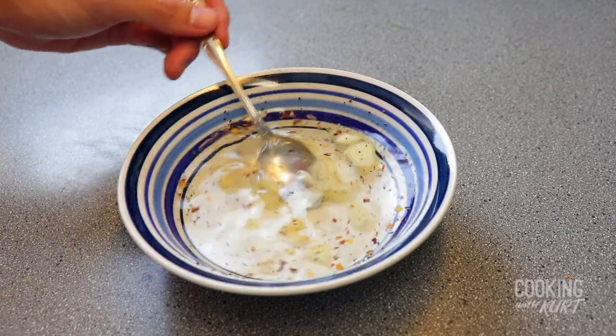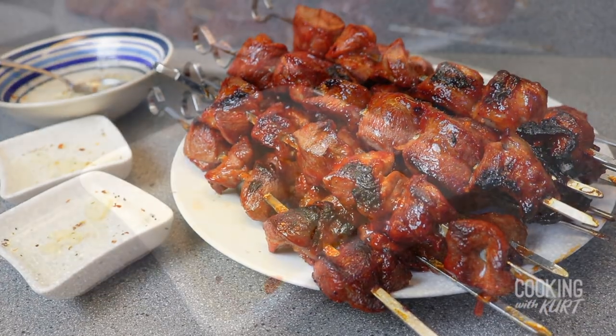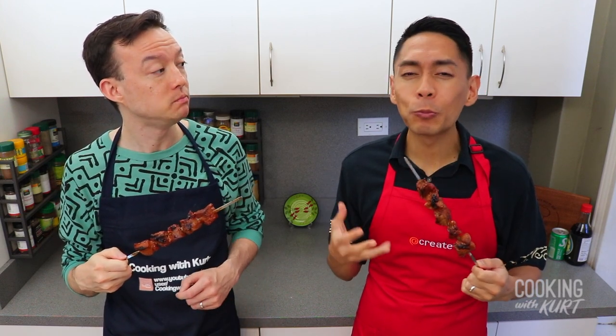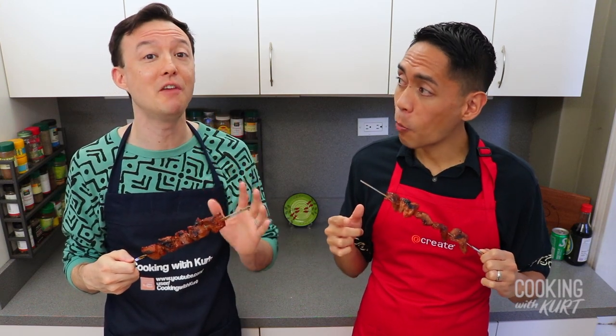And there it is — barbecue pork skewers with a vinegar chili garlic sauce. Ansarap! So good. The thin slices of pork are so juicy, the perfect amount of marbling. And I love the sweet and sour combo from the banana ketchup and the vinegar. So good.